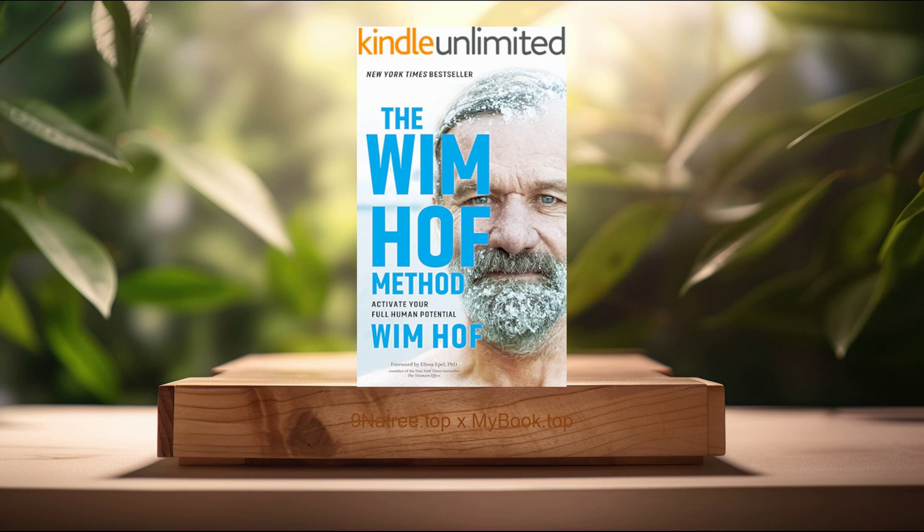If you would like to support Wim Hof, you can buy the book through the Amazon link I've provided in the podcast description. After reading the book, please let me know what you think and share your thoughts. See you around.